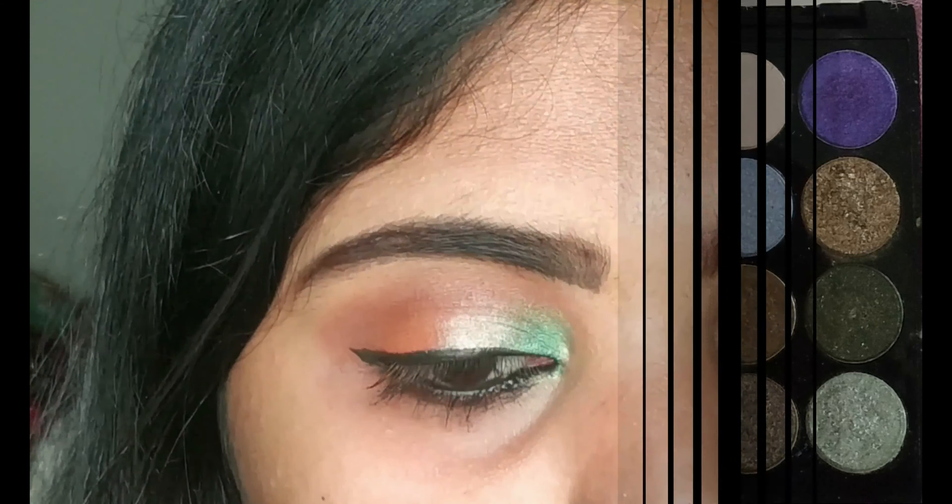I'm using this peachy brown shade to highlight my brow bone and clean up that area, doing this with the same sponge applicator.